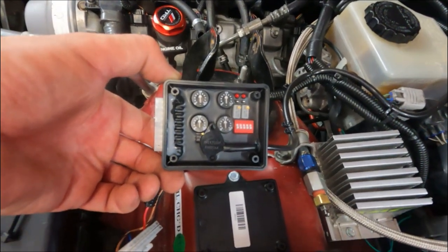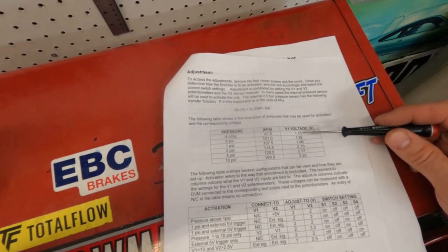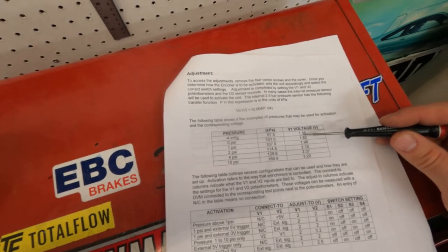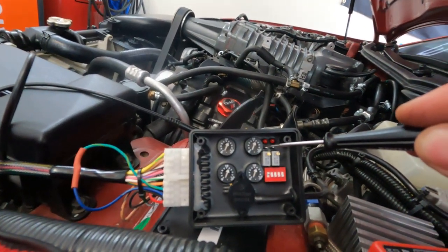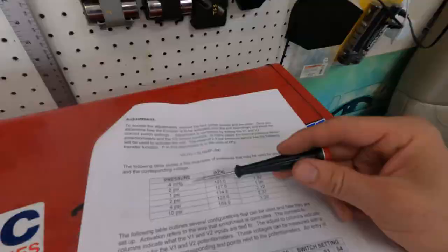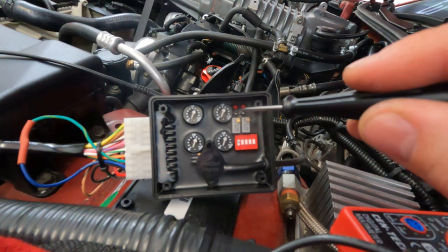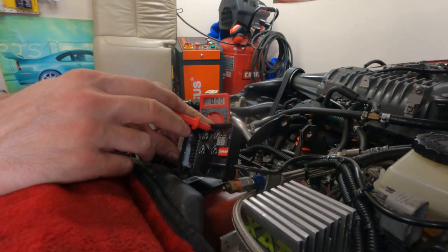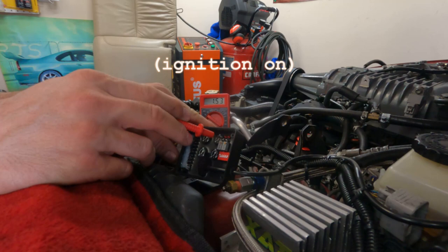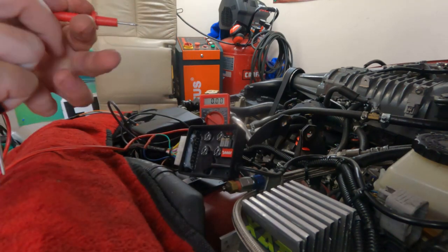Now let's look at the settings — that's where you make your adjustments. I'm going to set mine to kick in at 4 inches of vacuum. To do that you'll need a digital multimeter — target 1.55V using the potentiometer for V1. The dip switch should be up because we want to activate it based on pressure. I want mine to kick on as low as possible, so I select V1. Touch the V1 test port and adjust the pot screw based on the output voltage — it's almost there at 1.54V, might be able to make a small adjustment.